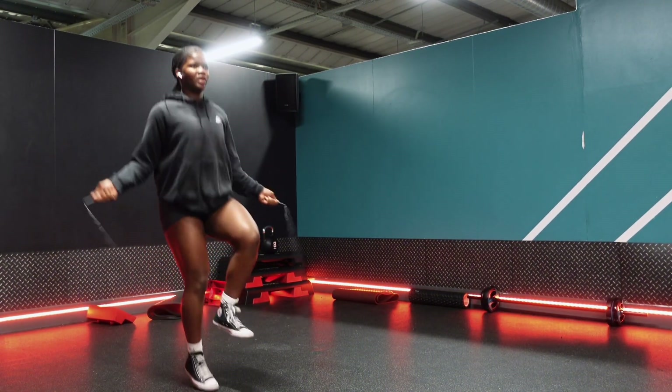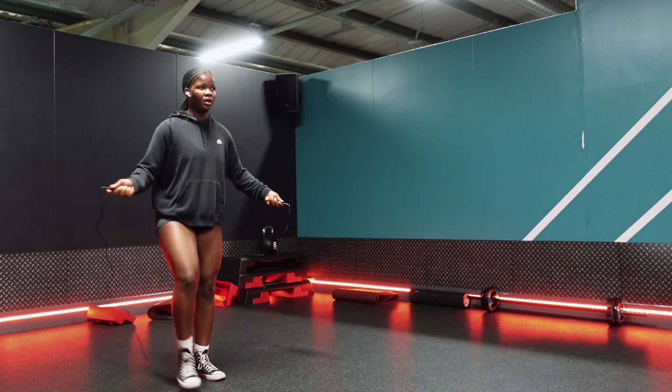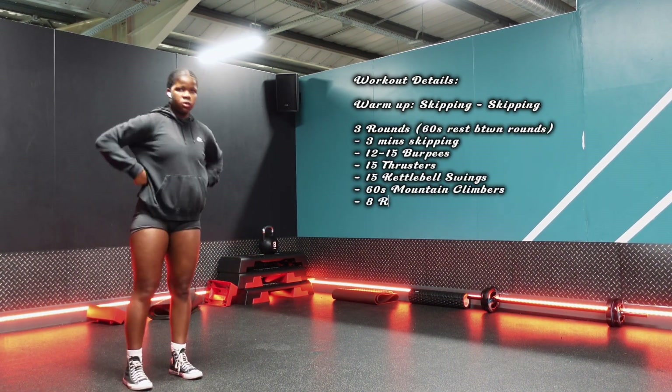This is just to get the heart rate going — play around with different variations: single leg, both legs, side to side, basically any combination you could think of. After we were done warming up we did a little bit of dynamic stretching.